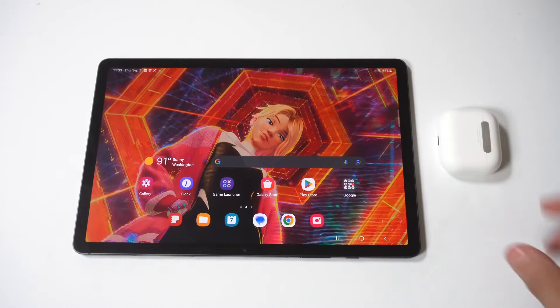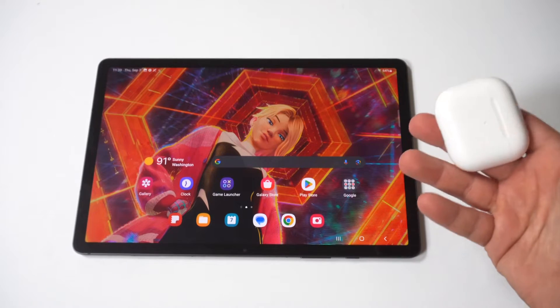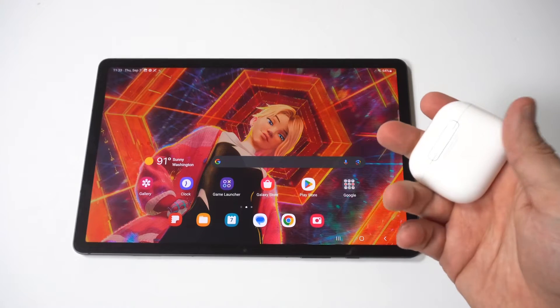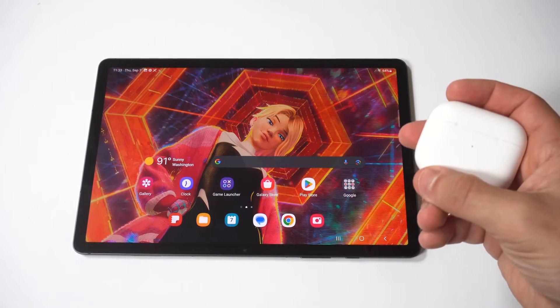I'm going to give you guys a tip on how to connect Apple AirPods to your Samsung Galaxy Tab S9. A lot of people think that AirPods only work for Apple products, but that is not the case at all.